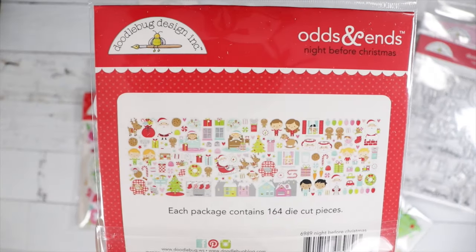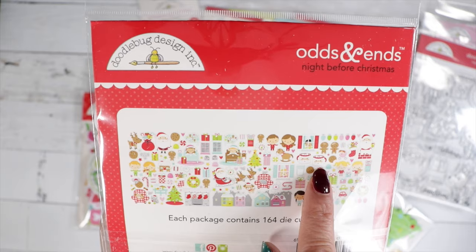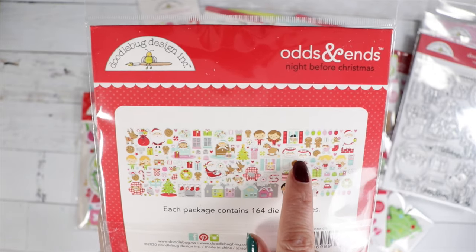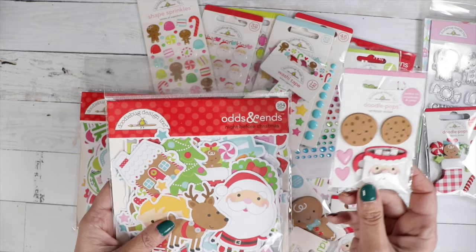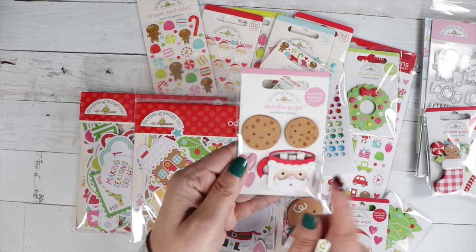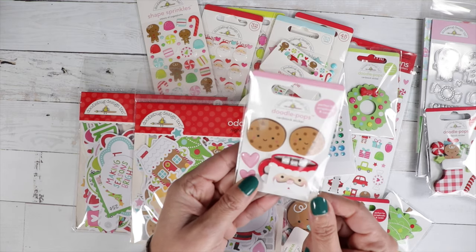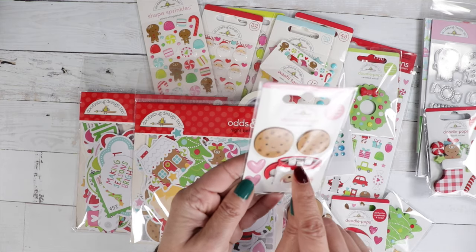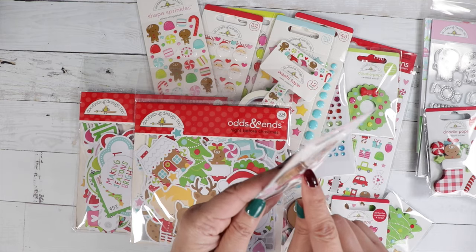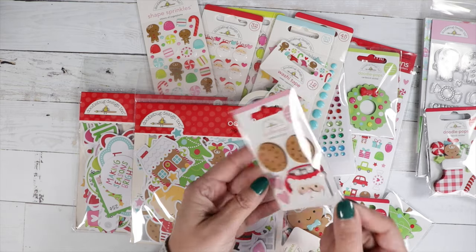You can see all of those cute little images you get. I am just in love with these Santa mugs. Let me show you on the Doodle Pop — look how cute those Santa mugs are! They remind me of my grandma, she used to have some Santa mugs like this. And look at the little marshmallows — they're enamel. I love this one; it's called Cookies for Santa.